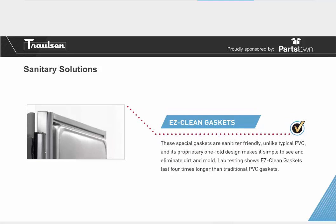Easy clean gaskets are sanitizer friendly, unlike typical PVC gaskets, and their proprietary one-fold design makes it simple to see and eliminate dirt and mold. Lab testing shows easy clean gaskets last four times longer than traditional PVC gaskets. This is very important — it prolongs cabinet life and leaves you with fewer components to replace, especially given how frequently commercial kitchen doors open and close.